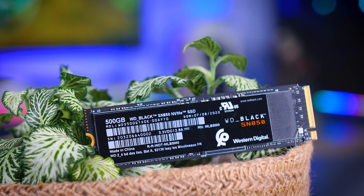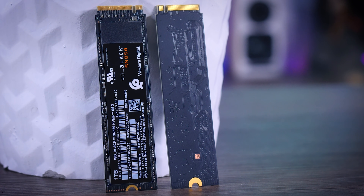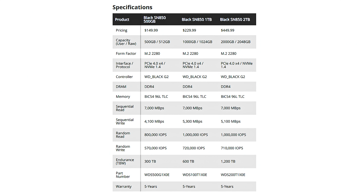Before we dive into the results, let's take a look at how this drive is put together. Unfortunately, Western Digital isn't sharing a lot of information about their own design, but we can see that it uses their own controller, a bit of DRAM cache, and their own 3-bit TLC flash memory. It also applies the usual SLC caching for increased performance, as long as you have a bit of free space available on your drive. It also offers the usual five-year-long warranty period, but they don't seem to think hardware encryption is very important, so if you want that, you will have to look somewhere else.